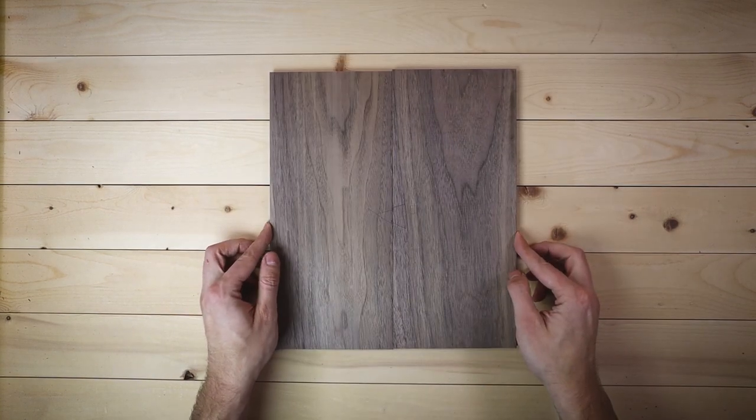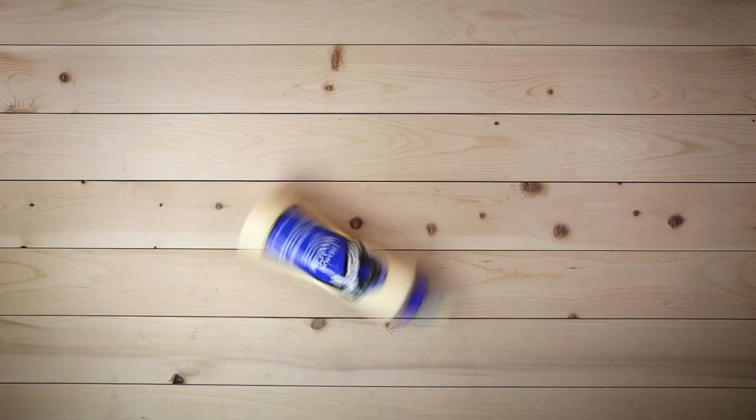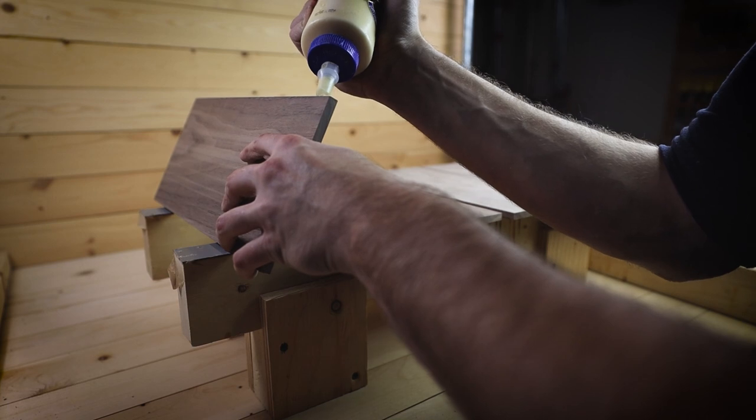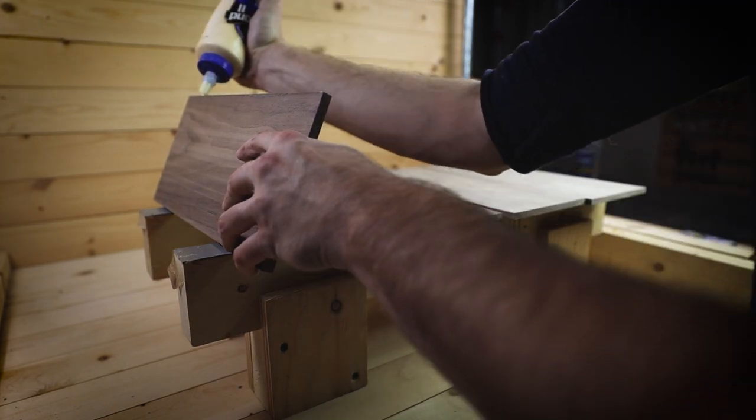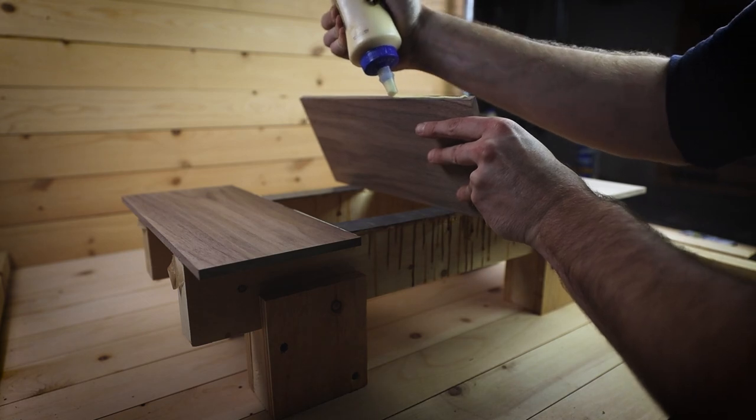After a quick cleanup these pieces are going to get joined together in a layout that is appropriately named the book match. I'm applying a nice thin bead of wood glue to both interior edges. This is called a butt joint, and it never ceases to amaze people how strong such a simple joint can be.